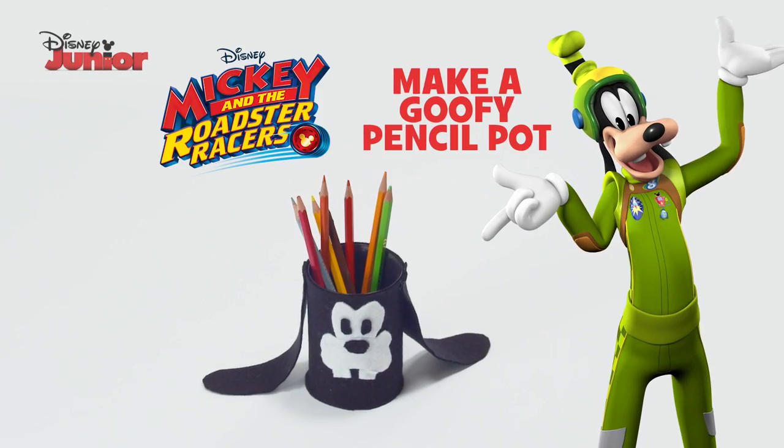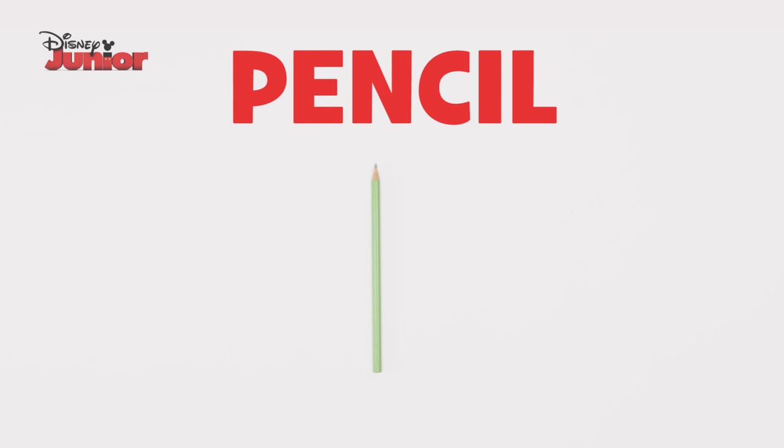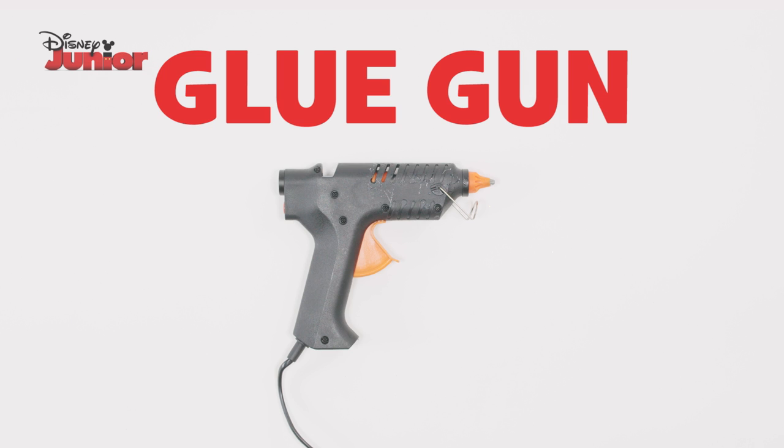Here's how to make a goofy pencil pot. You need a tin can, felt, paper, a pencil, scissors and a glue gun.